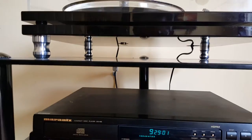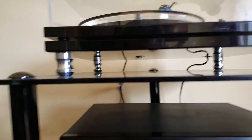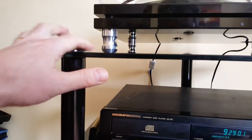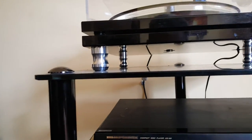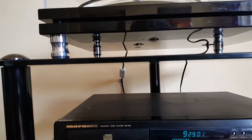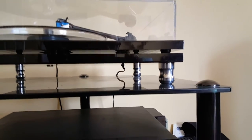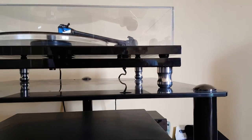It's got slight modifications — it has Sorbothane spacers in between the two platters so that vibration isn't transferred. We've also got these lovely stainless steel inserts with Sorbothane, which look good but are also a particularly great way of keeping sound and vibration in check.